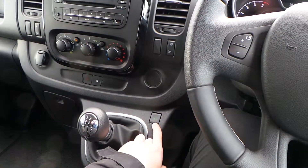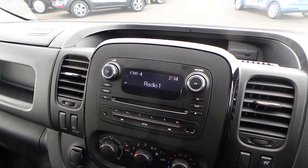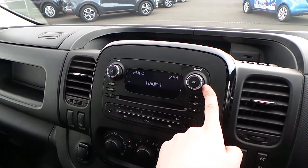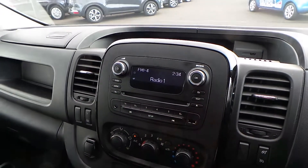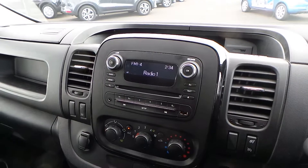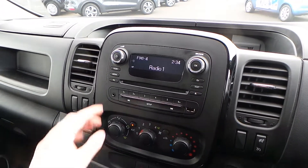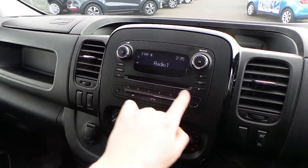There's an eco mode button down here for improved fuel efficiency, and then you've got AM, FM and DAB digital radio up here. You can browse the preset digital lists of stations really easily using this dial and then save them into your favourite number down here. You've also got improved sound quality with the DAB and you can change between the radio settings with this button up here.